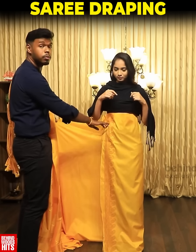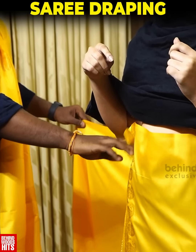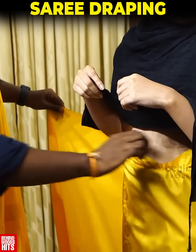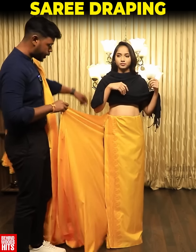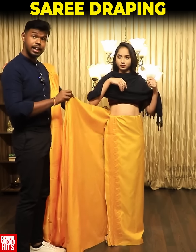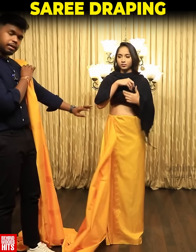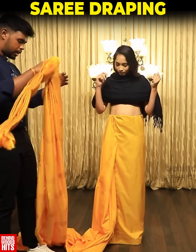First, we will tuck in here. This is ideal, so we will tuck in here all the way around.